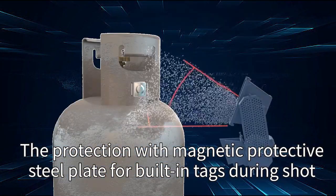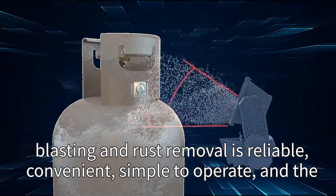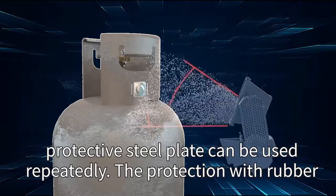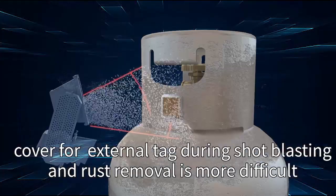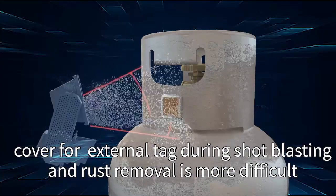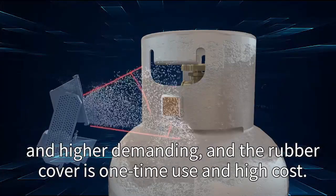The protection provided by the Magnetic Protective Steel Plate for built-in tags during shot blasting and rust removal is reliable, convenient, and simple to operate, and the protective steel plate can be used repeatedly. In contrast, protection with a rubber cover for external tags during shot blasting and rust removal is more difficult, more demanding, and the rubber cover is single-use and high cost.